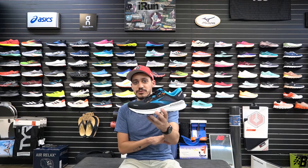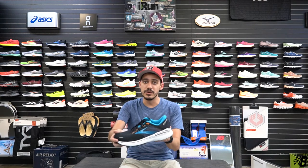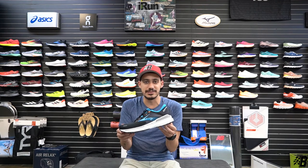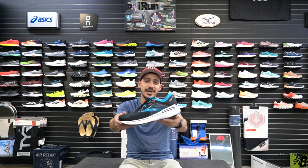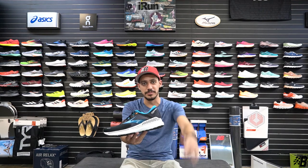To recap: 10.2 ounces, mid-cushion stability, 12-millimeter heel-to-toe drop — the highest drop I've seen along with its neutral counterpart, the Ghost. It feels like a standard shoe, nothing out of this world. If you think this shoe is right for you, you can find it here at iRUN. Thanks for watching — see you guys with the next drop!